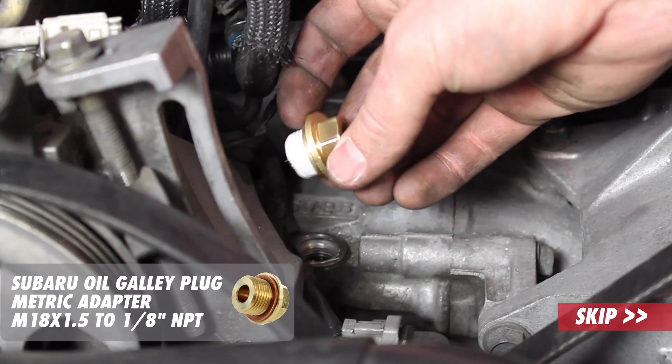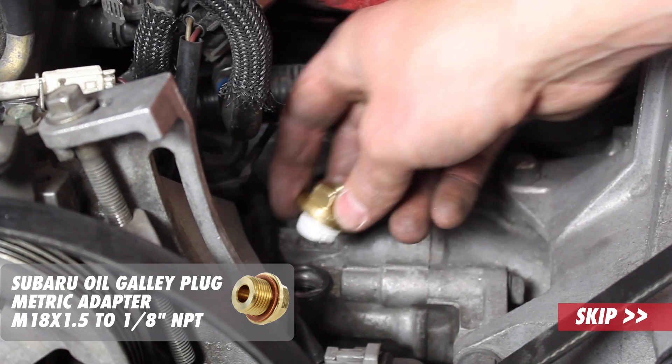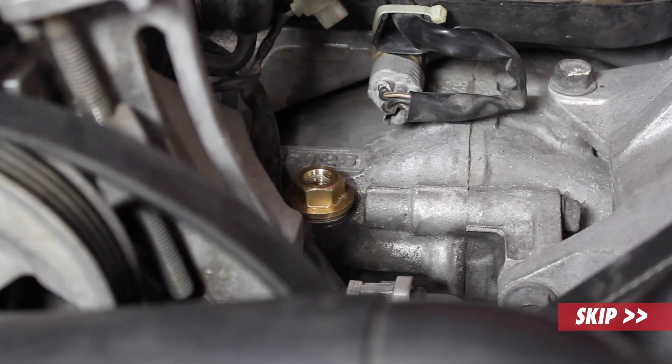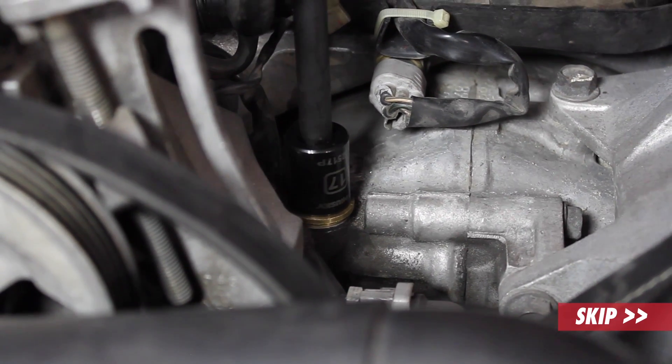So here is the Speedhut oil galley adapter fitting for all EJ engines. Just thread this in first. Use a 17mm socket and tighten that down.